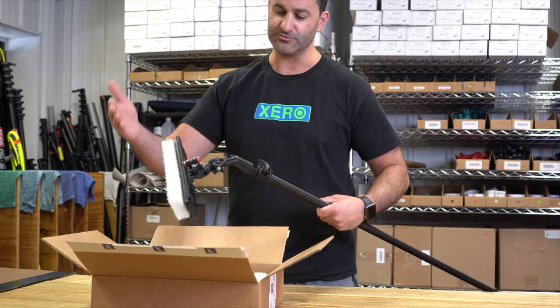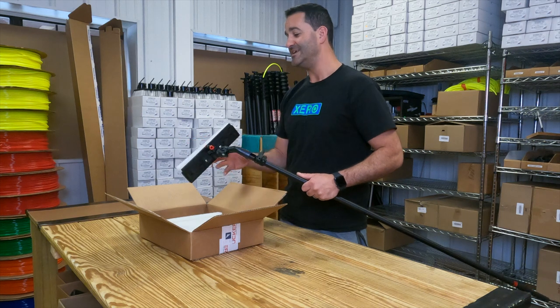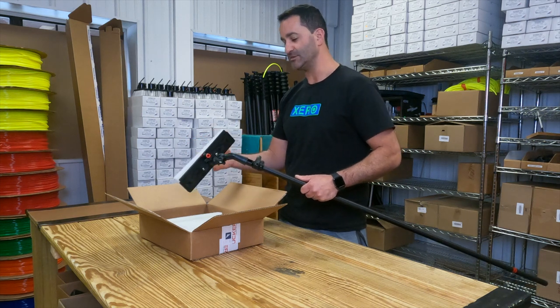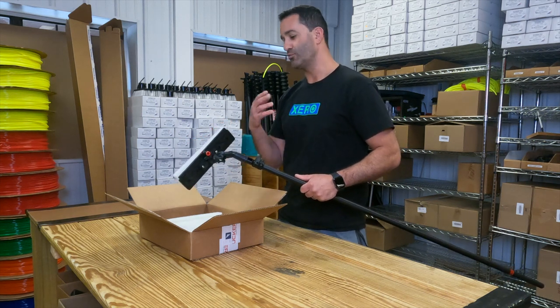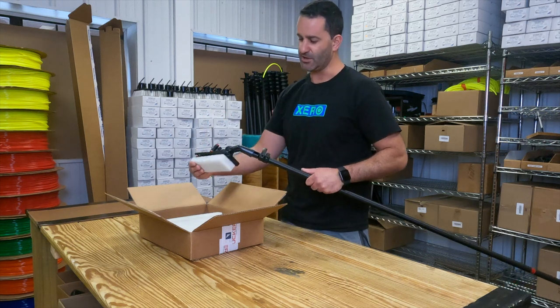The only downside to a scrub pad like this is it's not going to clean the frames as well. But if you go through with a brush the first time and you have to hit the glass again for really nasty windows, this is where it's at.